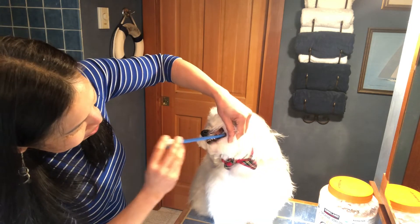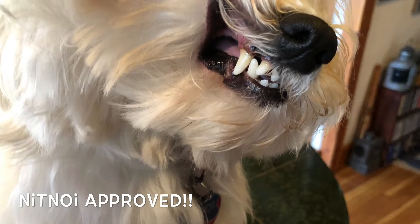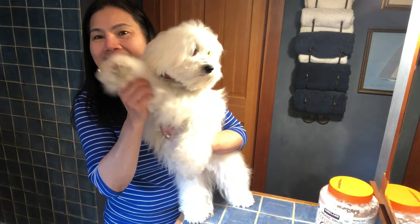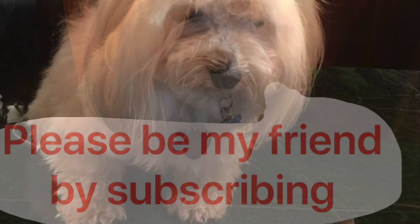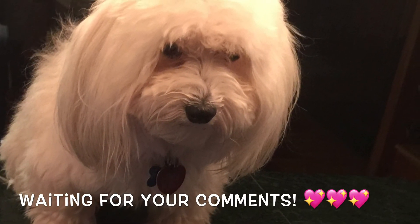Your teeth are going to get so white! See you next video. Bye bye. I'll be back in the next video. Bye bye.